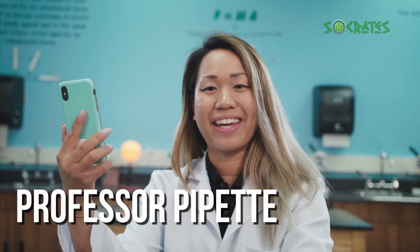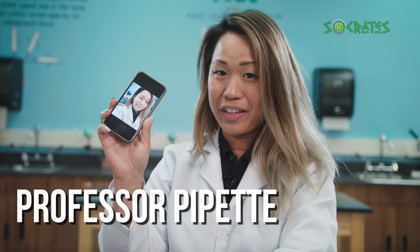Oh hey, Professor Pipette here. Just practicing taking selfies because I've always thought photos are so cool. You see something you like and then snap, you have a photo of it. In fact, you might not realize it but your eyes are kind of like a camera. Today we're going to look at a special camera and discover more about how our eyes work.